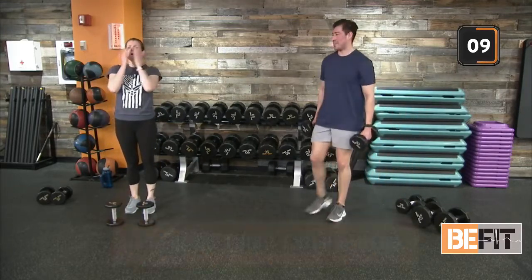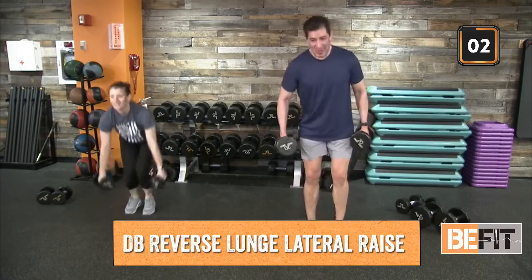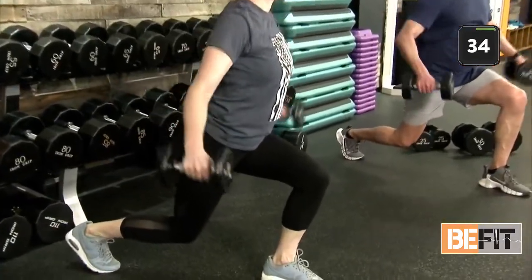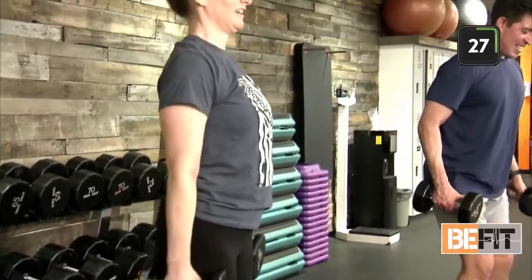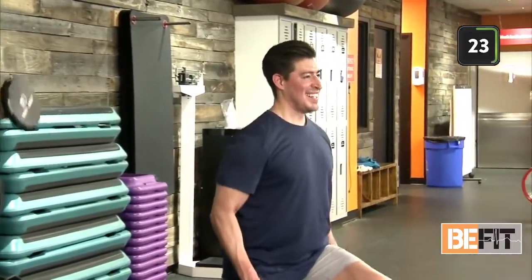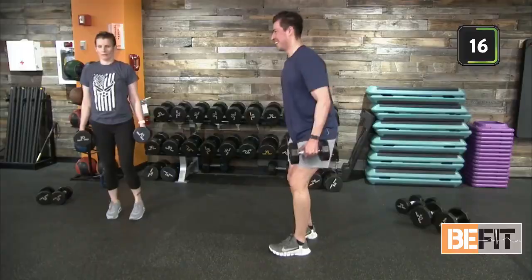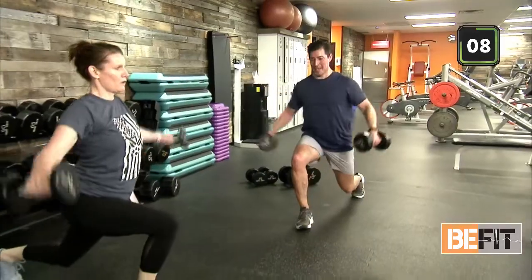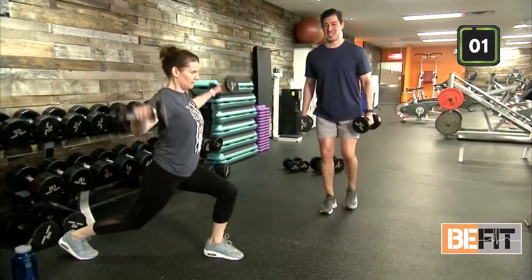Reverse lunge to lateral raise — five seconds. All right, we're looking good, we're feeling good. Find that last bit of strength and effort that you have. Continue to push through every rep — I know it's tough, I know it can be challenging. 20 seconds here. Drop that rear knee down. Out in five, last three, two — finish on our rep. Good job team.